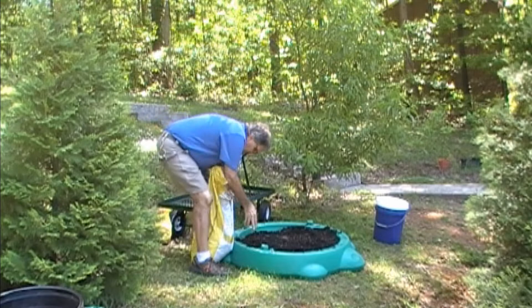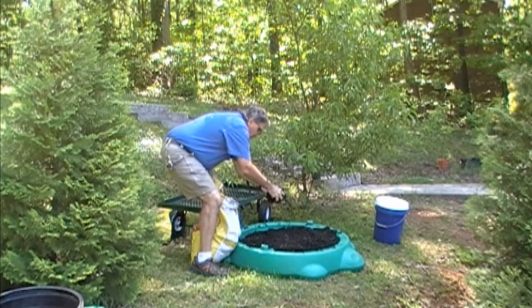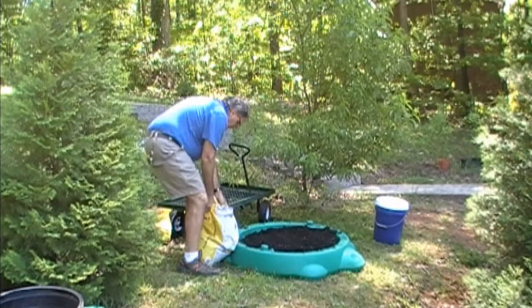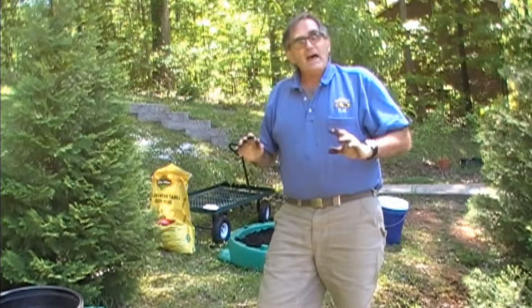Here's the fun part — instead of pouring the soil out of the bag, I'm just going to reach in here with my hands and spread some soil out. Sometimes the most fun things you do outside get your hands dirty, and that's great stuff. That's about it.